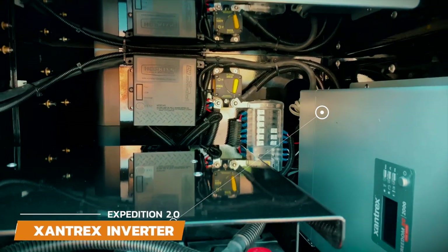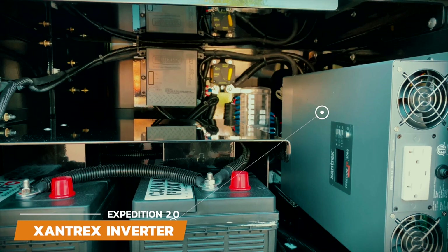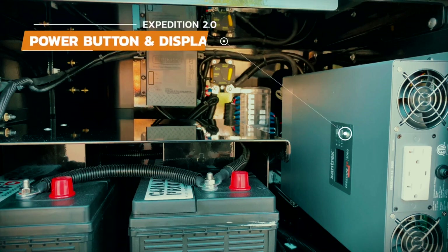The next thing to cover is the inverter. In this trailer we have the Xantrex 2000-watt inverter, but your trailer may have a different inverter depending on what you ordered. You'll want to turn the inverter on only when you want to plug a 110-volt item into it — things like laptops and other household items you'd plug into the wall at home. If you're just running the fridge, lights, and USB charging ports, there's no need to turn the inverter on. The inverter is pulling power from the batteries when it's on, so turn it off to save battery power.